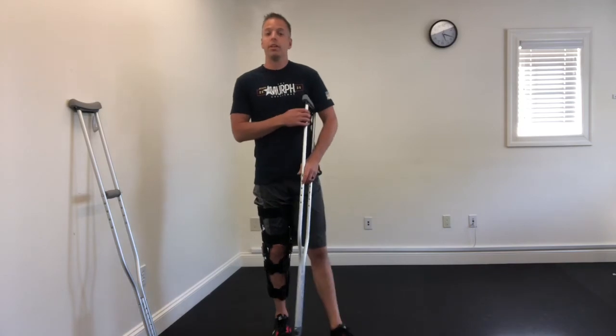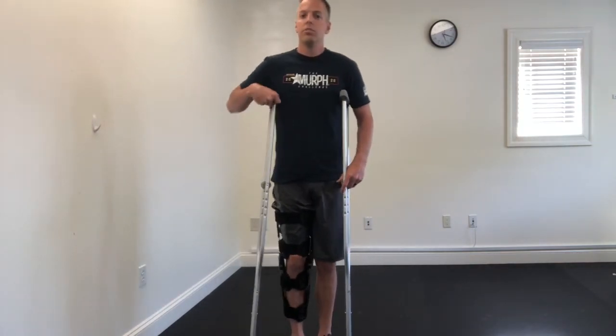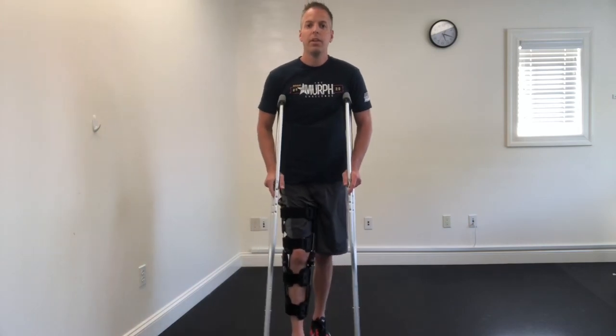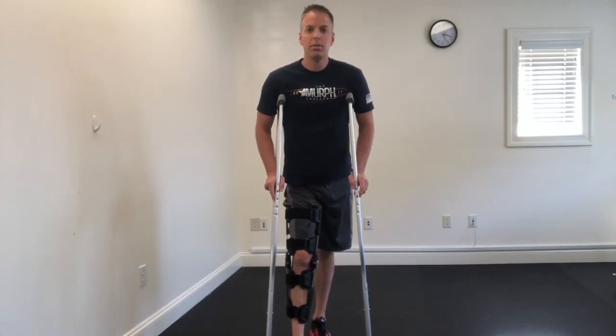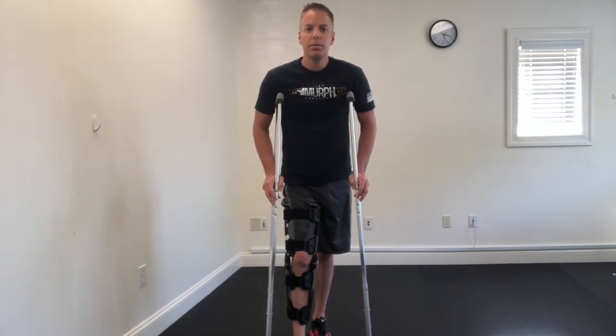If you're wondering how to use the crutches to go up and down stairs, check out my video on that too — it'll go over the technique so you don't have to worry about tripping or falling. I hope this helps, and if you have any questions just let me know.